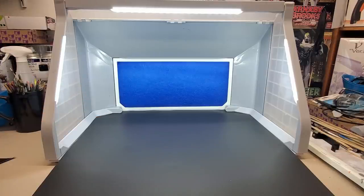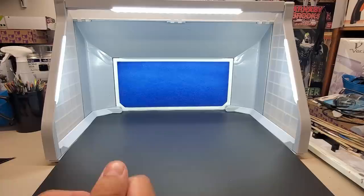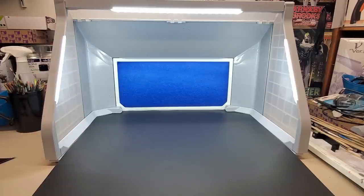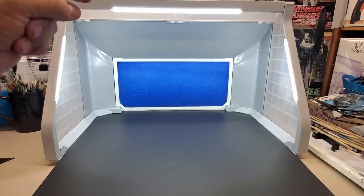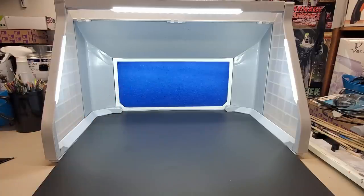I also got a new mini sander and a miniature Dremel tool we're going to be testing for building. Thanks guys - I'd grab this booth if you're in the market, I think it's fantastic. I'll put the link below. Happy modeling, have a great day.